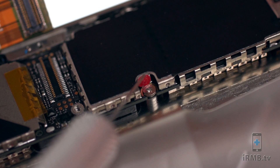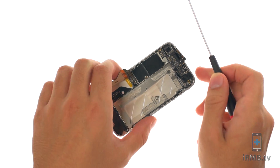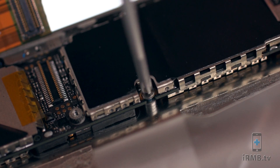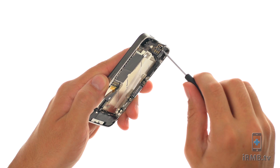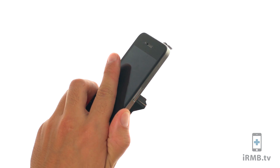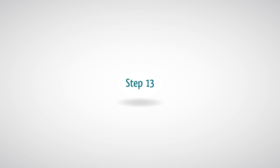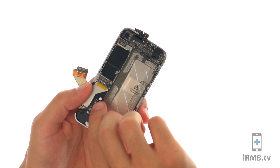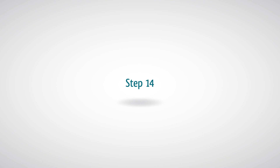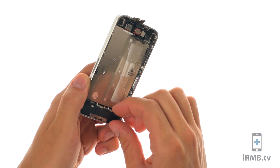Remove the water indicator and the following two Phillips and one flathead screws securing the motherboard in place. Remove the SIM tray. Carefully remove the motherboard from the iPhone. Remove the Phillips screw holding the loudspeaker housing in place and remove the loudspeaker housing.